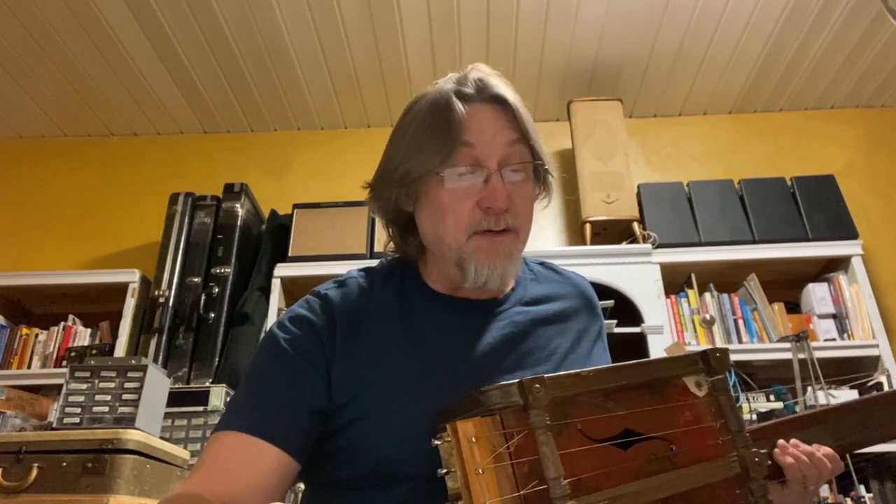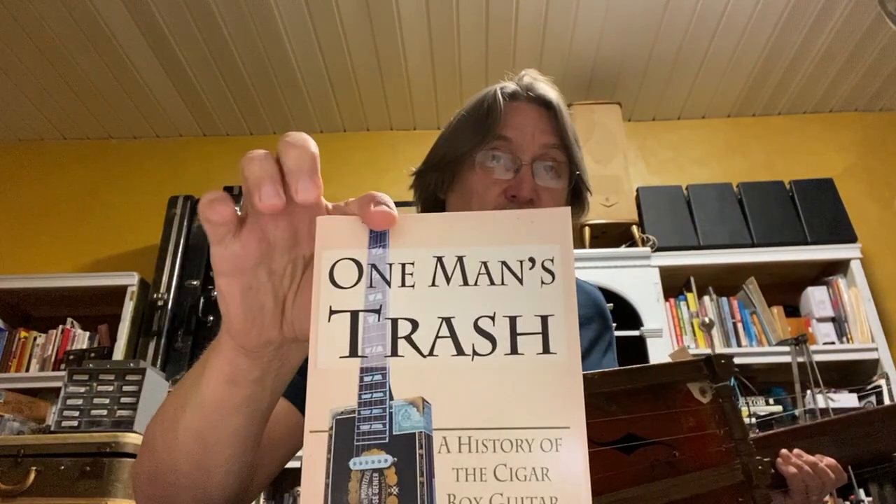I'm Bill Yaley, Muscle Shoals, Alabama, and I'm the guy that wrote One Man's Trash, the history of the cigar box guitar.